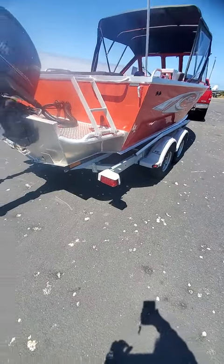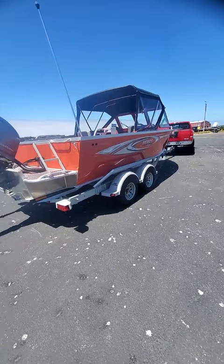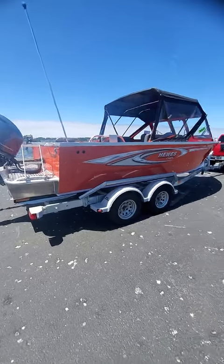Hey, it's Kurt the Boat Doctor down here at the Big Boomin' Bay. Beautiful day. 190 Sea Runner Orange. Go Ducks — or Beavers. Let's just say Halloween.